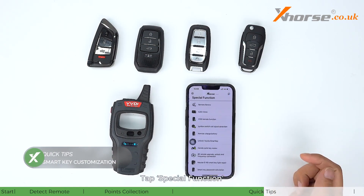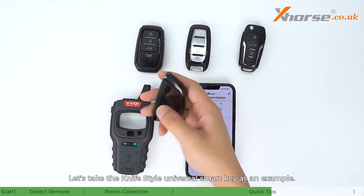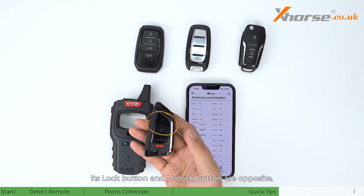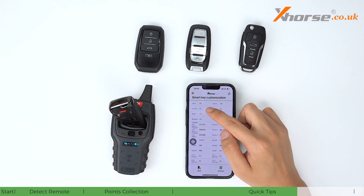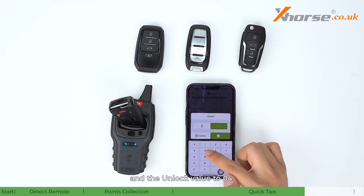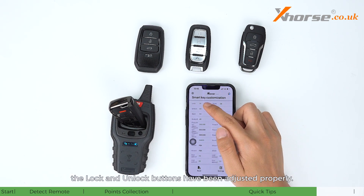Tap Special Functions, VVDI Remote Functions, then Smart Key Customization. Using the knife-style universal smart key as an example: its lock button and unlock button are opposite, and the trunk button is invalid. Read the data — the lock value is four and the unlock value is one. Change the lock value to one and the unlock value to four, then tap Settings. Write successfully. Read again to confirm the lock and unlock buttons have been adjusted properly.